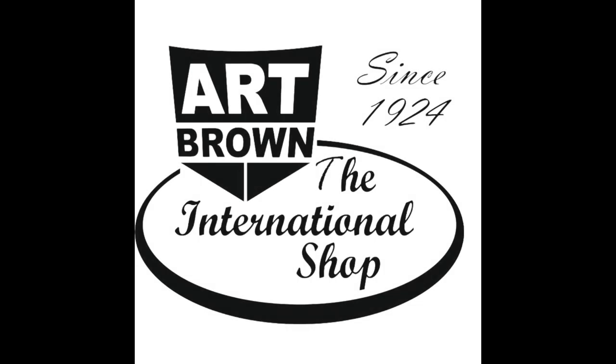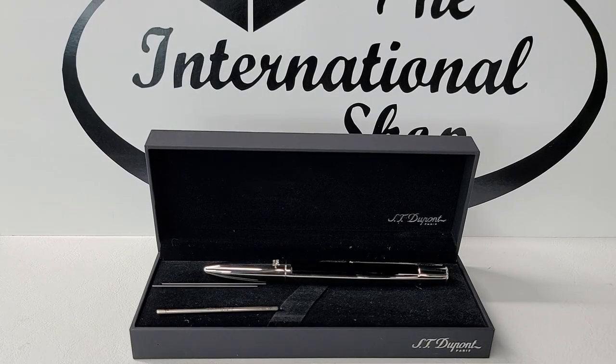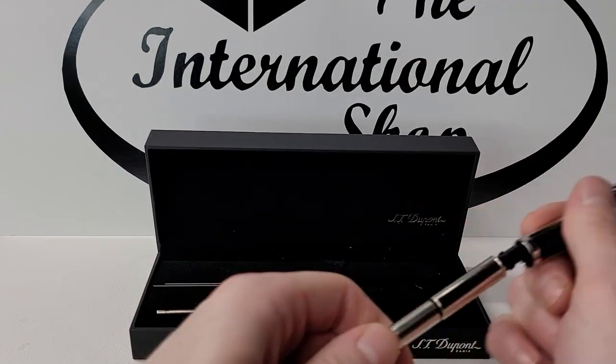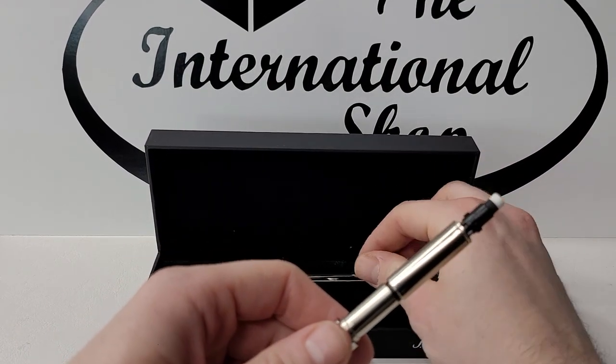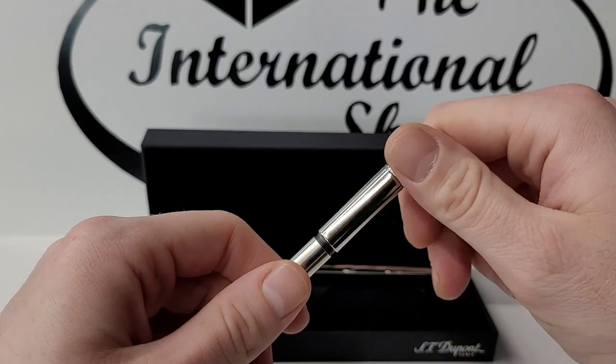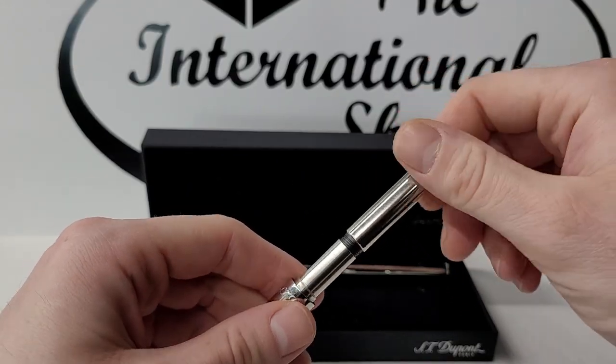Refilling your ST DuPont DeFi multifunction pen is a simple process that can be accomplished in a few easy steps. To access the refill cartridges, hold the grip of the pen and slide the barrel off. Firmly hold onto the black part that holds the eraser and twist to remove the mechanism from the rest of the pen.